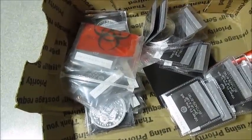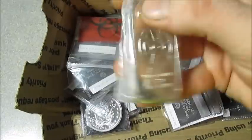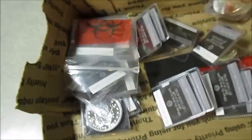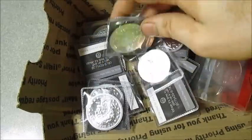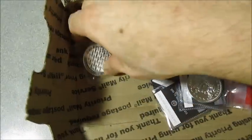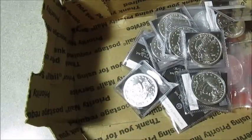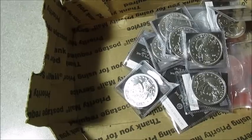So that's that order. I've got to count them up real quick, make sure I got everything. I got three OPM rounds — looking good so far. One ounce roll of coppers. Looks like there should be ten barbers.